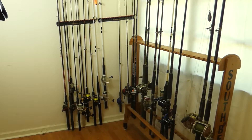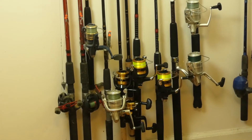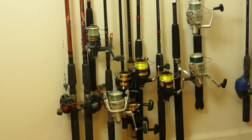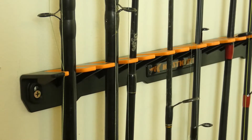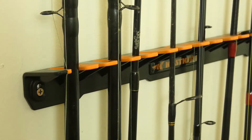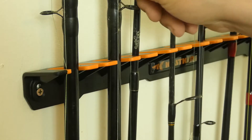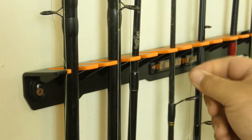Alright guys, here it is mounted to the wall in my fishing room, if you will. It's pretty nifty. You can stagger the reels so that you can have one rod touching the floor and the other reel elevated off the ground a little bit, so you can fit more reels into a tight space. And this rubber material on the rack grips the rods pretty effectively — they're not going to come out unless you pull them out.